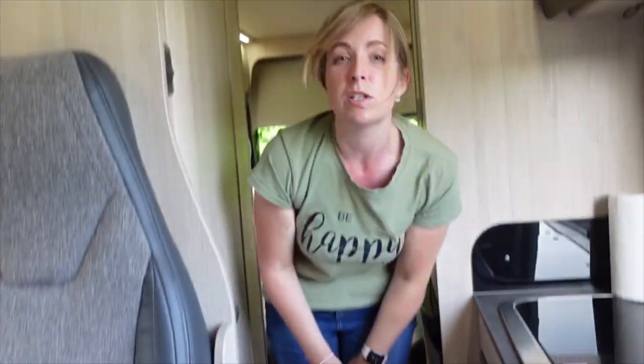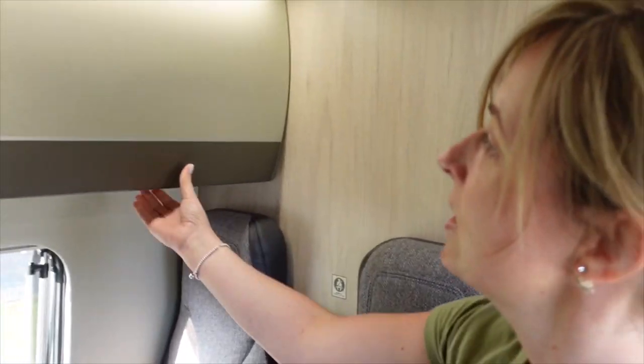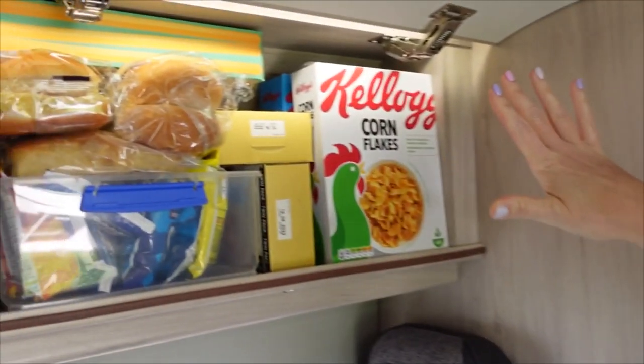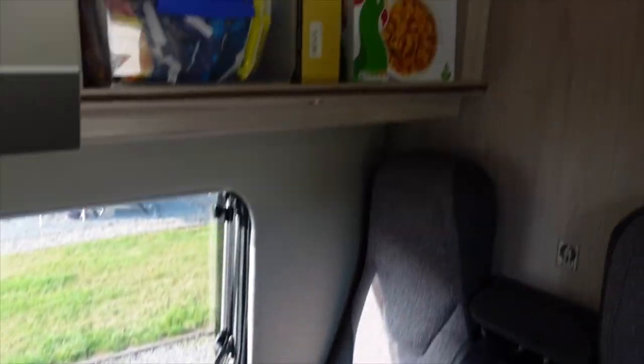That's a lot of storage - we've never shown our van with stuff in it before. This is new for this trip: we've added a dry store food cupboard. We were running out of space for all the crisps, bread products and cereal, so we've moved them there now. Very handy, just above the diner - a good snack cupboard for the evening, easily accessible.